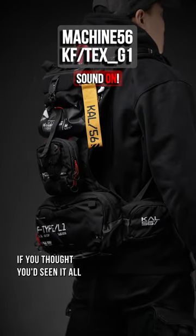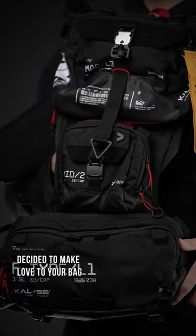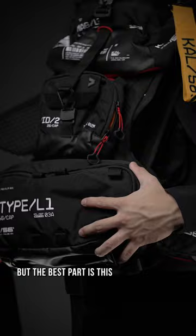If you thought you'd seen it all, guess again. This fully modular backpack is like if a transformer decided to make love to your bag, as each pocket can be added or removed — but the best part is this.